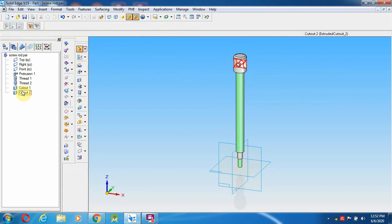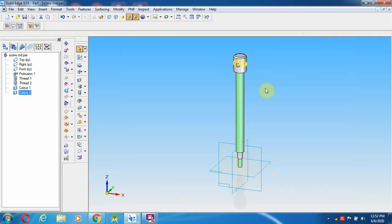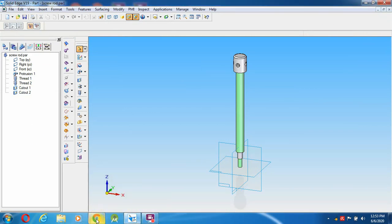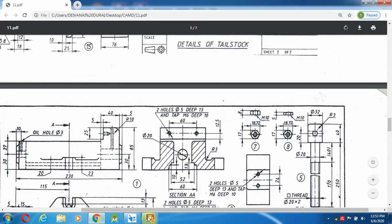Apply symmetry extent so the holes are created on both sides. Save the component - the screw rod is now complete. That covers components five. The remaining parts - 6, 7, 8, and 9 - we will see in the next video.